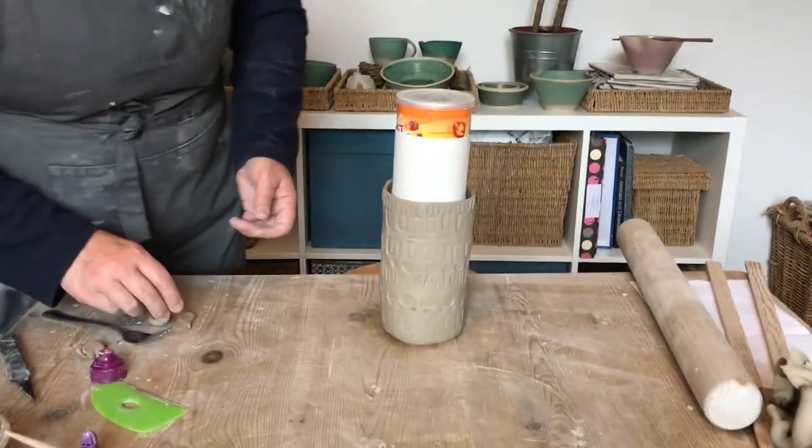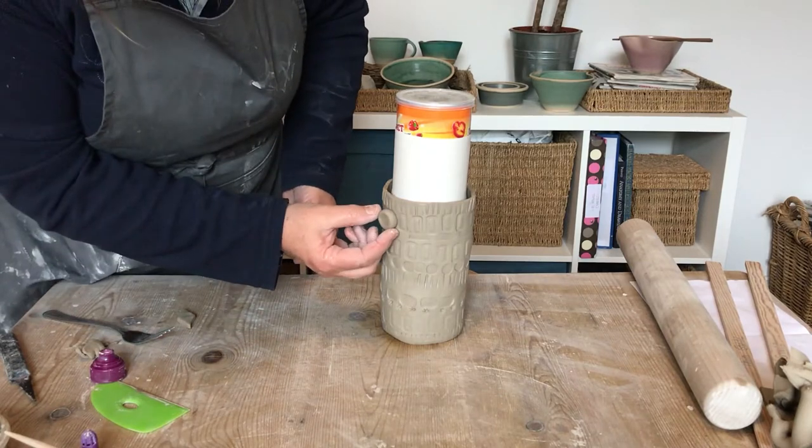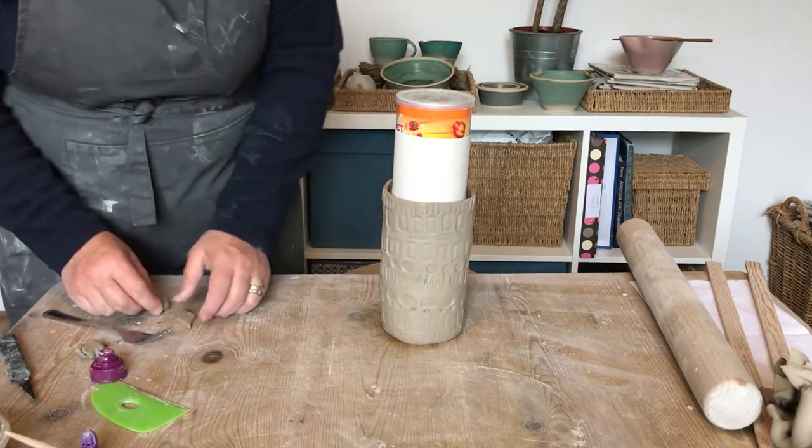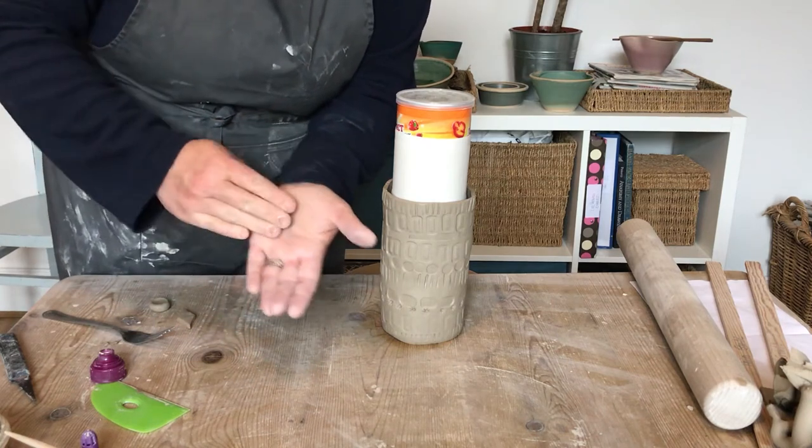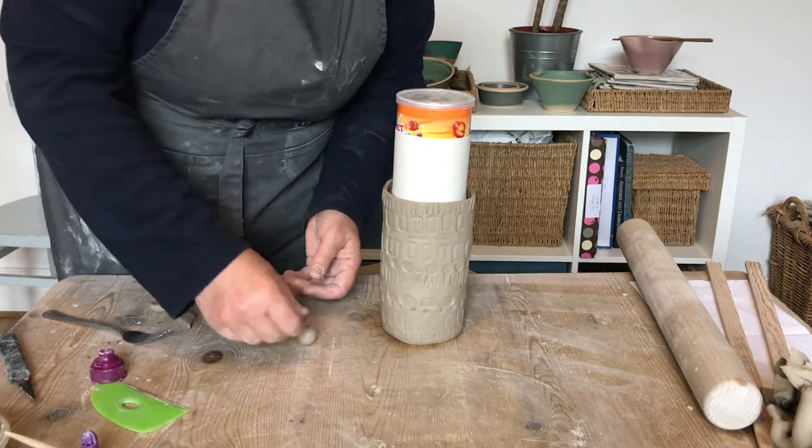I decided to make mine into a little owl plant pot, so here you can see I'm just making the eyes — rolling balls. Anything you attach, remember you just need to scratch and slip it to the vessel.